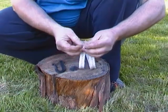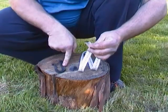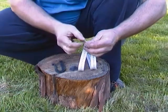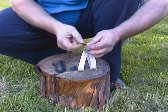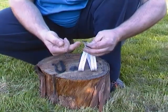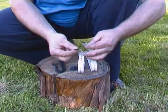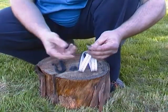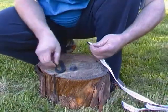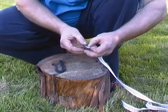I've charred both ends of this. The idea being, if I manage to drop a spark on this and get an ember with my flint and steel, once I get that blown into a glowing ember I'll cut the end off, put it in my tinder bundle, and try to blow that into flame. The idea of charring both ends is that if I don't manage to get fire on the first attempt, at least I have some more charred material on the other end so I can try again. Anyway, let's see if we can get a spark to land where we want it to, which is the tricky bit with this.